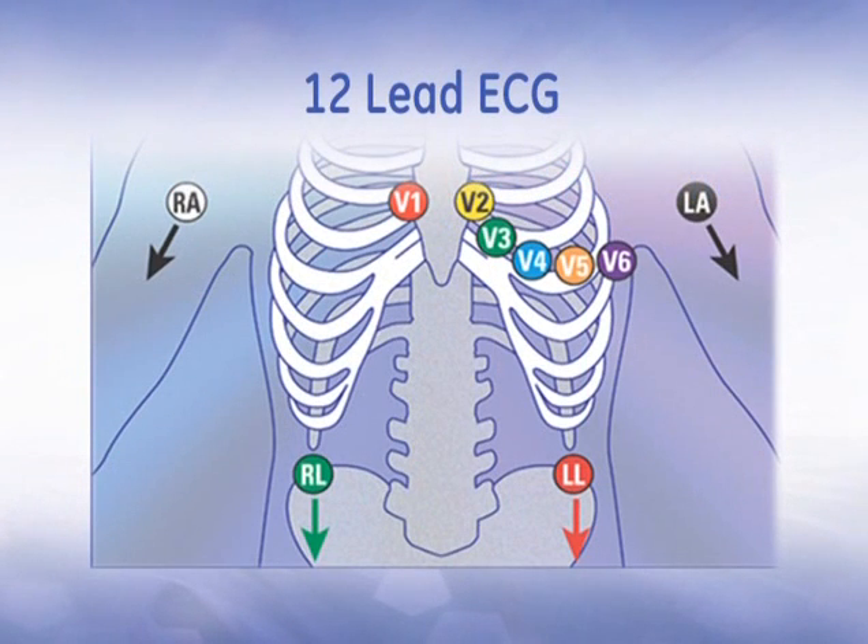Now you're ready to place the electrodes. This is the electrode placement for a standard 12-lead ECG. Begin by placing the right leg and left leg electrodes on the corresponding ankle, and the right arm and left arm electrodes on the corresponding wrist. Then place V1 on the 4th intercostal space next to the sternum on the right side. V2 is placed in the similar rib position as V1 but on the left side of the sternum. V4 is positioned at the mid-clavicular line in the 5th intercostal space. V3 is placed midway between V2 and V4. V5 is positioned at the anterior axillary line on the same horizontal level as V4. Place V6 at the mid-axillary line on the same horizontal level as V4 and V5.